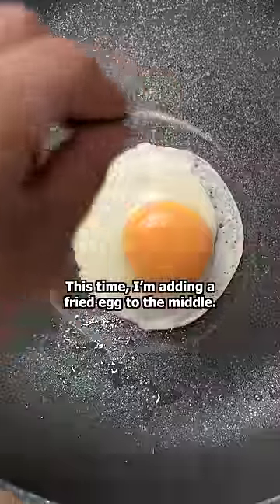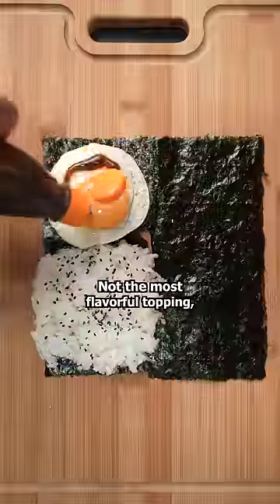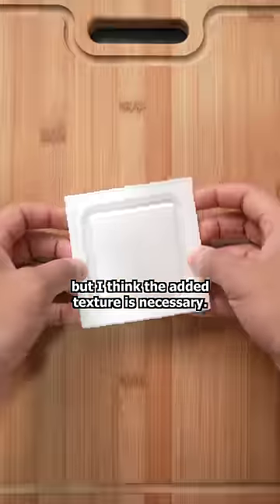This time I'm adding a fried egg to the middle. I like my eggs a little on the runny side, but how do you like yours? Next we have lettuce. Not the most flavorful topping, but I think the added texture is necessary.